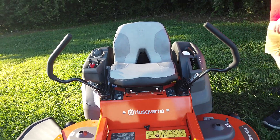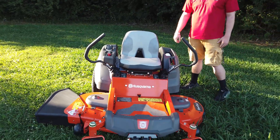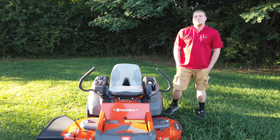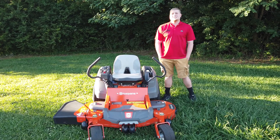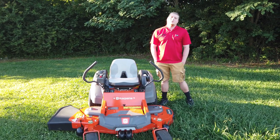This is the Husqvarna Z254F Zero Turn. You can find it on our website at SLEequipment.com or you can call us at 615-641-7720. Thanks.